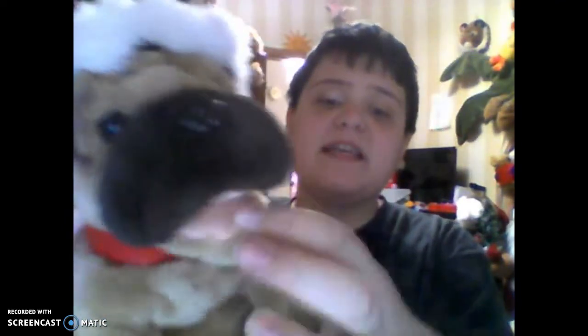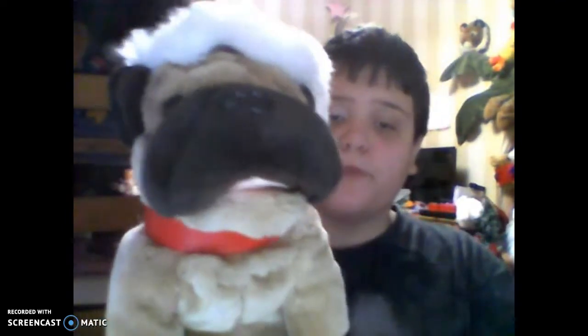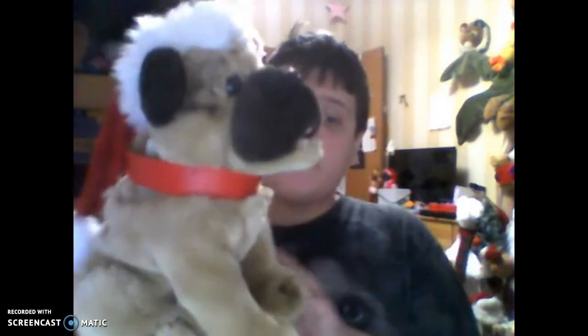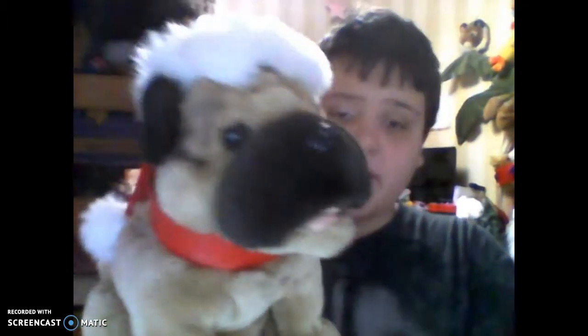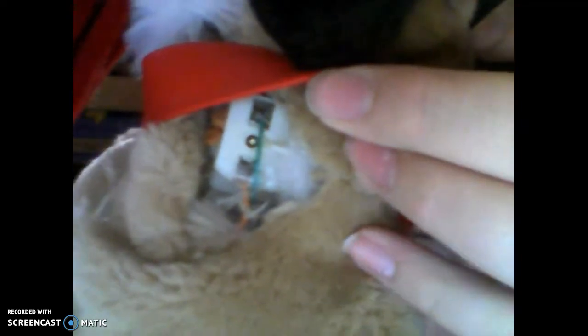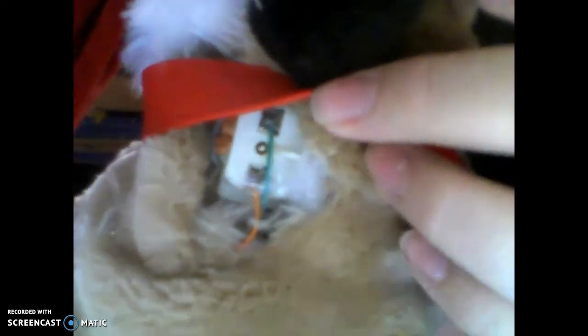His mouth — I fixed the gears, the mouth is fixed, but the wire came off. Daddy tried to put the super glue back on, and his mouth would not move. I put a little hole on that thing so the wire will not come off. Two wires are on — the orange one came off, just the orange one, not the green one. The green one's okay, but the orange one is not okay.